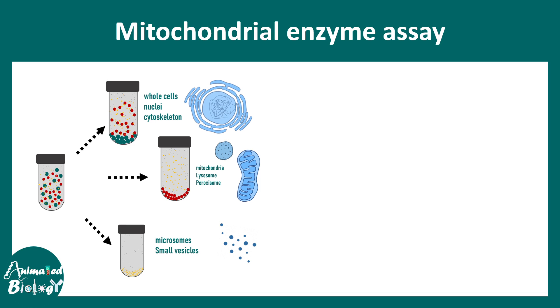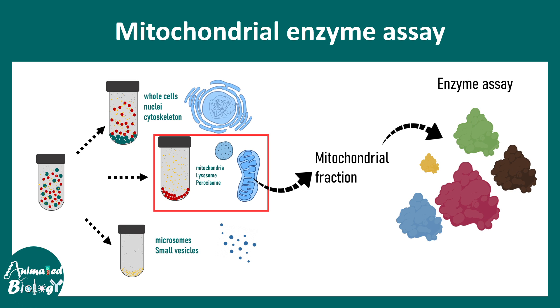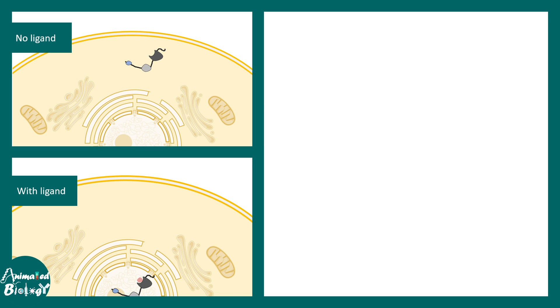Another application involves isolation of a mitochondrial enzyme. To isolate a mitochondrial enzyme, one has to isolate intact mitochondria first, and that can be done using the cell fractionation method. Mitochondrial fractions can be extracted, and then the enzymes present exclusively in mitochondria can be extracted for further enzyme assay.